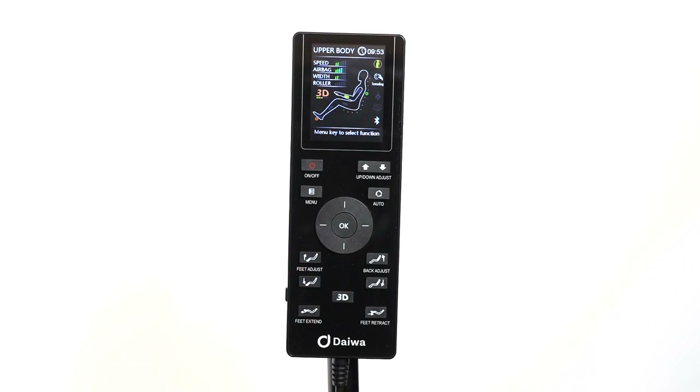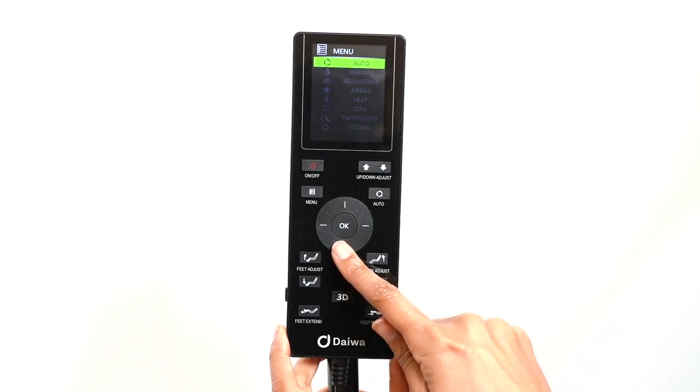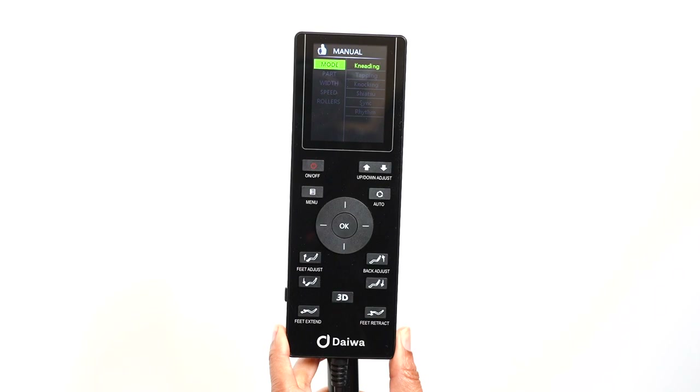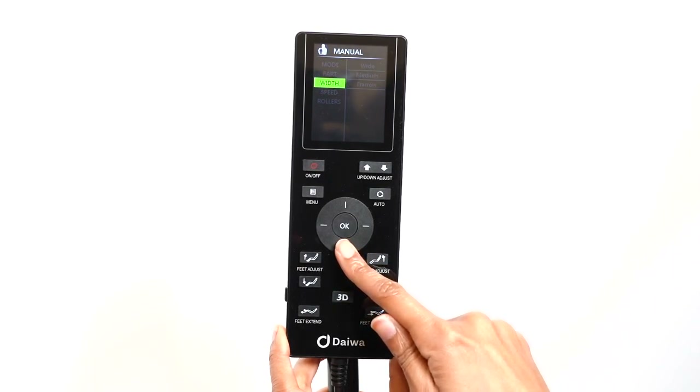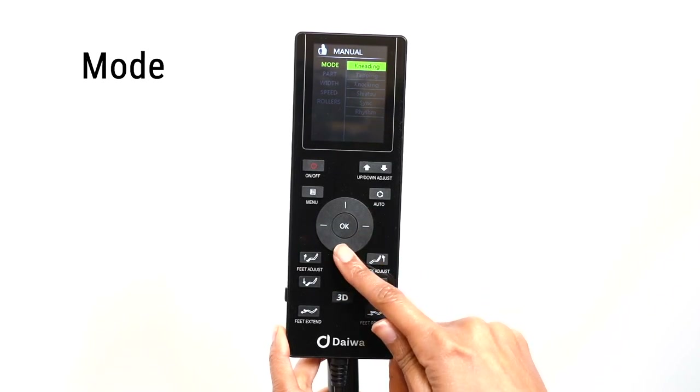To create your own customized massage experience, use the manual mode. Press the menu button and select manual. In the manual menu, there are sub-menus: mode, part, width, speed, and roller. In the mode option, you can select your desired massage type. You can choose from kneading, tapping, knocking, shiatsu, sync, and rhythm.